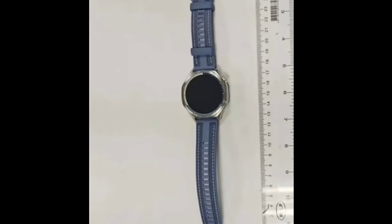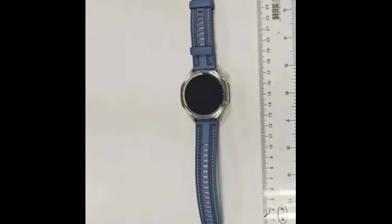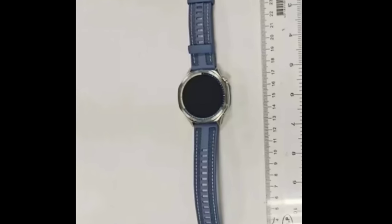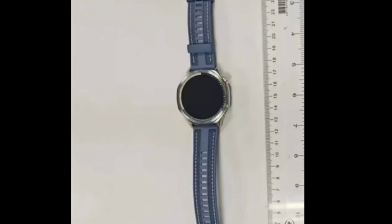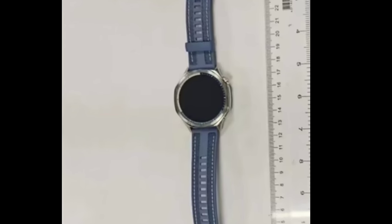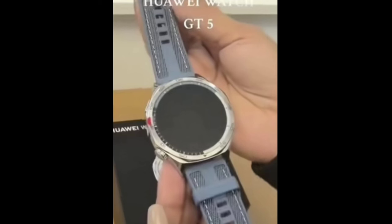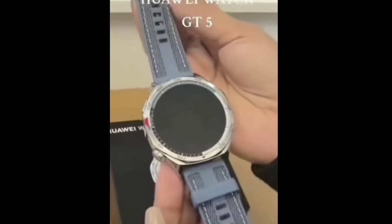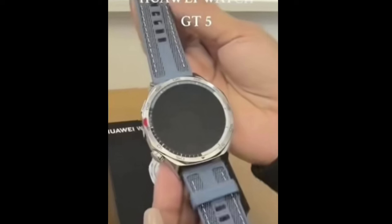However, the sensor suite has been improved, as were the algorithms that combine the data. The Huawei Watch GT5 and, perhaps, the recently leaked Huawei Watch D2 will be the first watches to feature the TruSense system. A note in the hands-on video talks of Huawei's first 12-channel sensor and a new glass for the back that better blocks ambient light, which can interfere with the optical sensors.